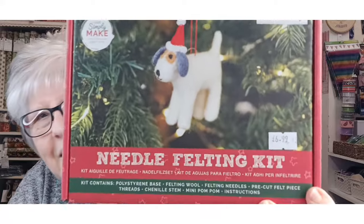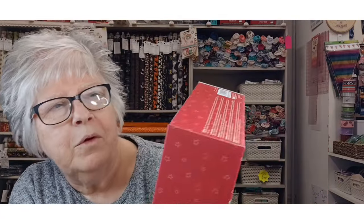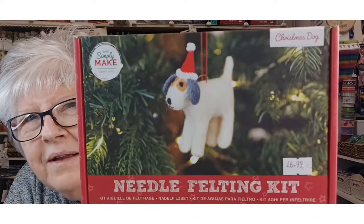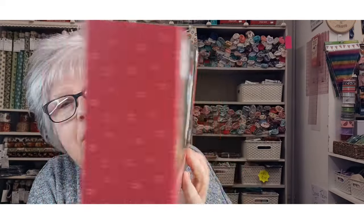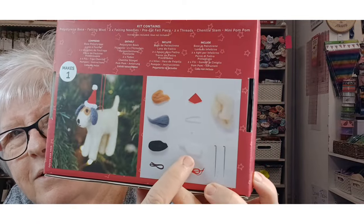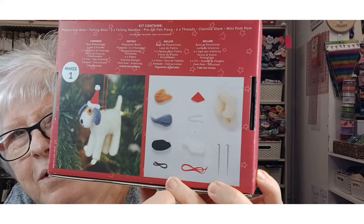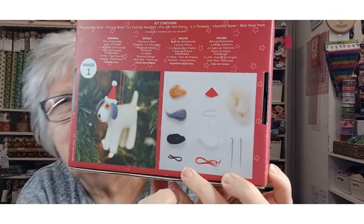The next one is this very cute dog. This one's called Christmas Dog. It looks like you've actually got a dog shape in there — you might not be able to see it but that is a dog shape — so obviously you've got to do the legs and everything, but yeah that looks very good.